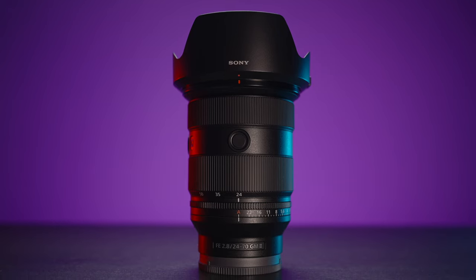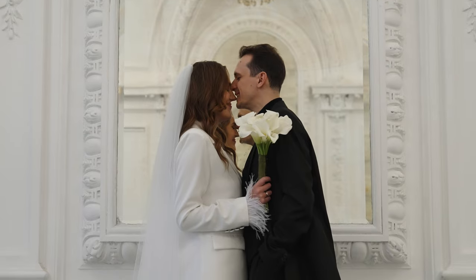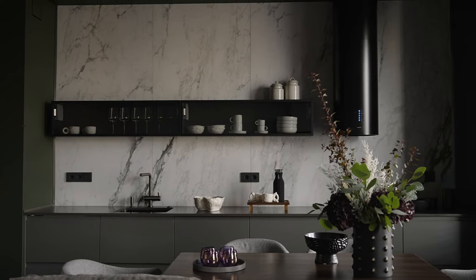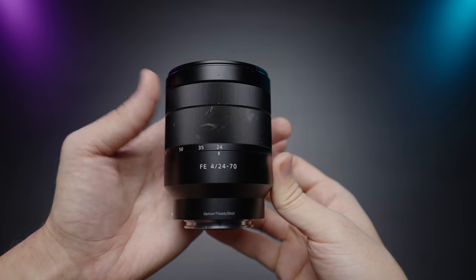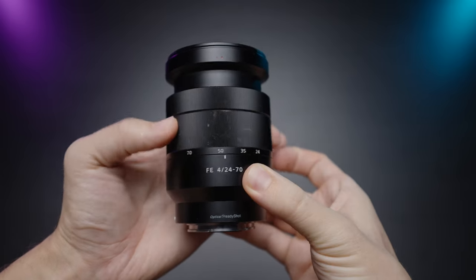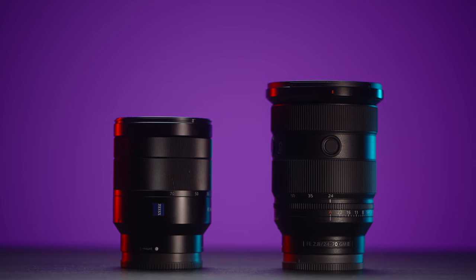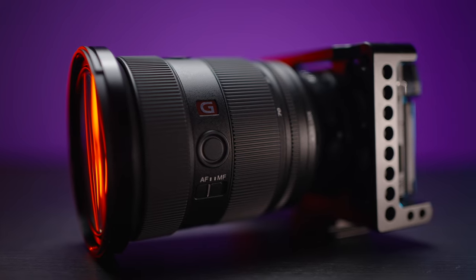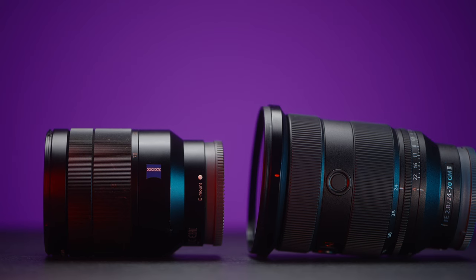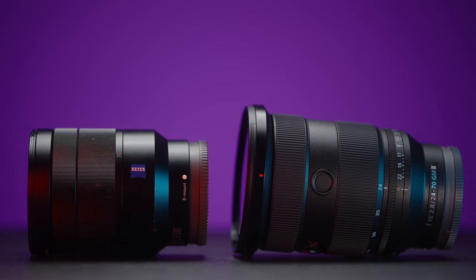I've been using the new 24-70mm f2.8 GM Mark II lens for almost a month now — shot a wedding, real estate video, two surgeries, and some reportage shoots. I've also been using the 24-70mm f4 for the last six or so years and know this lens top to bottom. The price difference is almost 2.5 times, so let's find out if the new GM lens is that much better than the old Sony Zeiss lens and is really worth the money.